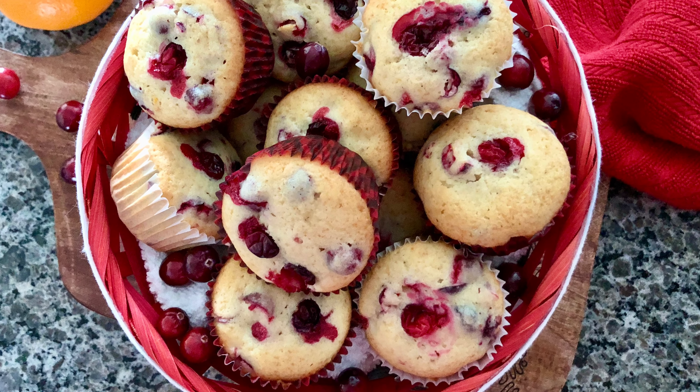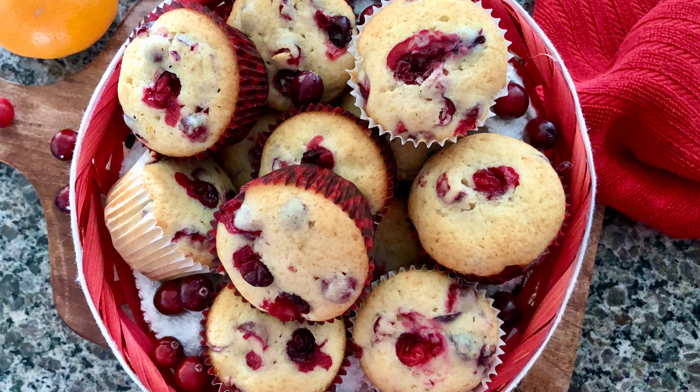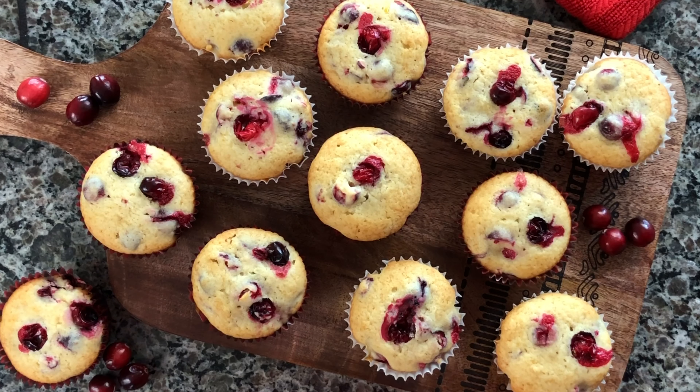Welcome back to Sarah's Bites everyone! Today we're going to be taking full advantage of cranberry season and we're going to make these delicious mouth-watering cranberry orange muffins that I think you guys will absolutely love. So let's get started.